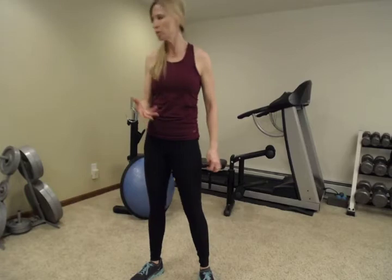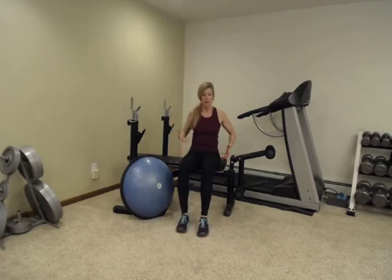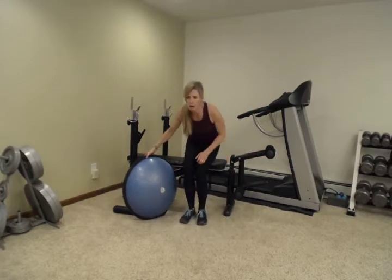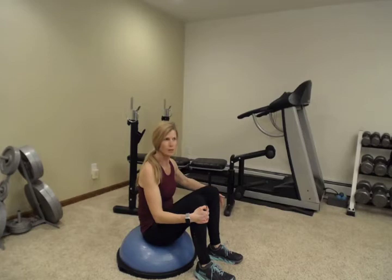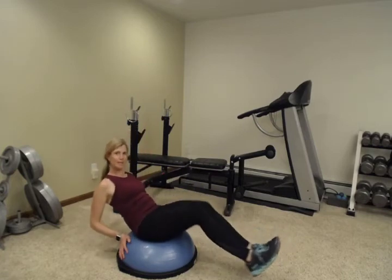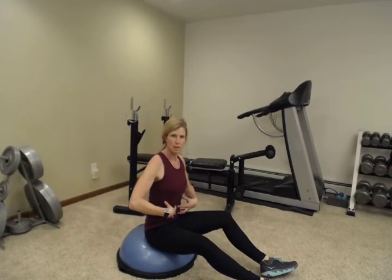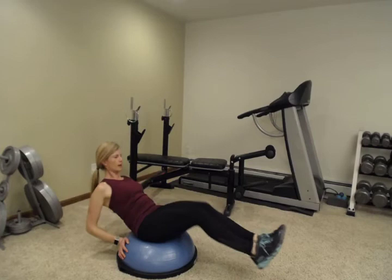Now we are going to do an ab exercise called in and out. If you don't have a BOSU, you can do it on the side of a chair — a kitchen chair works great because you can lean back. Out, in, out, in. You can also do this seated on a pillow, a kitchen chair, the end of an exercise bench, or the end of your coffee table. If you do have a BOSU, we might as well use it. Back, in, out, in. Feel free to put your hands on the BOSU for a little stabilization — it actually allows you to focus more on your core than worrying about losing your balance. Nine and ten.